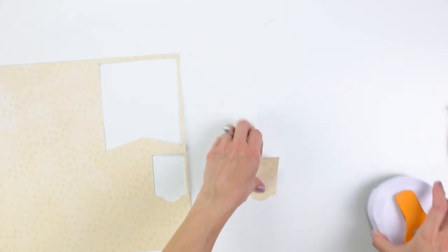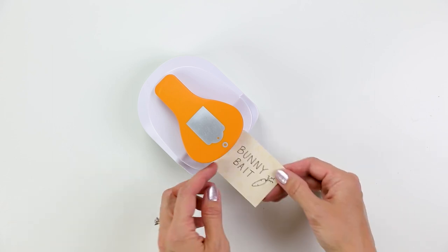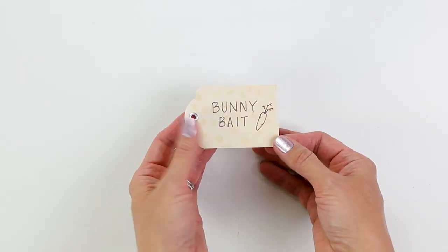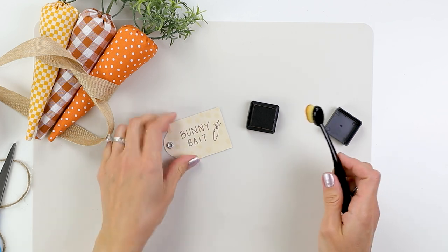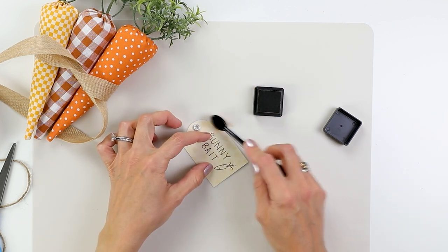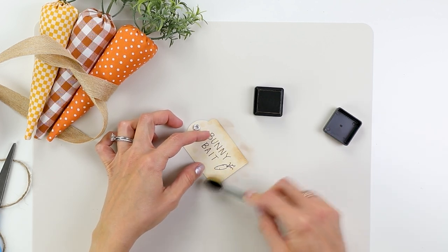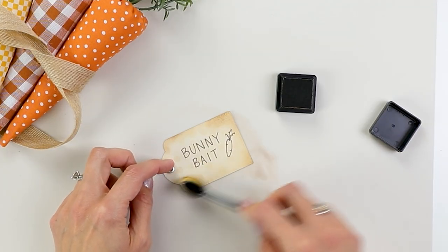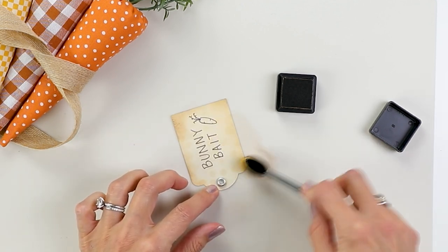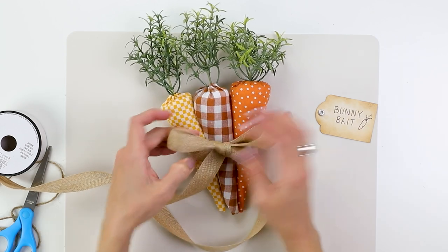I wanted to make some bunny bait so I thought it would be fun to create this cute little tag. I used my tag maker and some scrapbook paper to make this. I like that it has these little silver grommets — it just gives it a professional look. To give it a more vintage vibe I used distress ink and these little brushes — a recent purchase I'm really loving. It helps give a rustic, vintage feel to your paper crafts. You just gently rub the edges and all of a sudden it looks like you've dipped it in tea and given it a vintage photo look. I can't wait to wrap this around my carrots — I'll show you in a moment what it looks like on display.